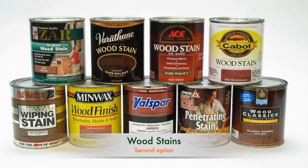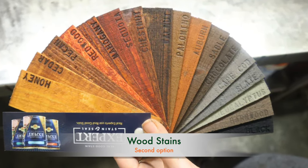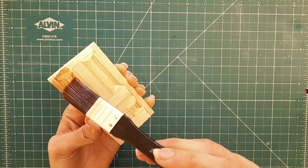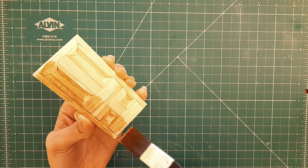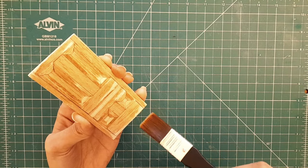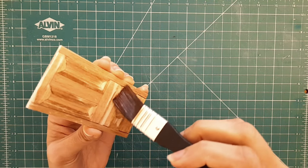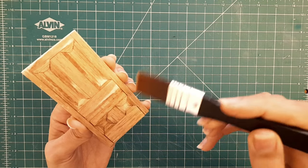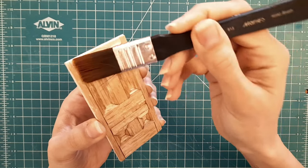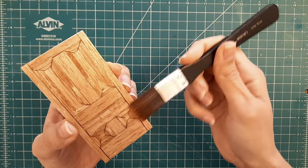Stains are another popular method for adding color and character to balsa wood. There are various types of stains available in the market, each offering unique advantages when it comes to enhancing the color and character of balsa wood. Here I'm painting another miniature door using an oil-based stain. Oil-based stains are ideal for intensifying the wood's natural grain patterns, providing depth and character. On the other hand, water-based stains are a cleaner and eco-friendly option, perfect for indoor model crafting. Stains penetrate the wood's pores, which can result in rich, deep colors. They are available in various shades, allowing you to achieve a wide range of wood tones from light to dark.